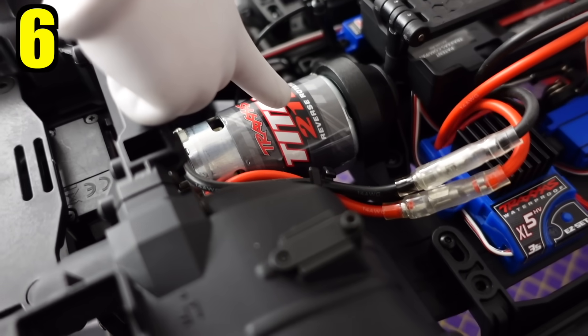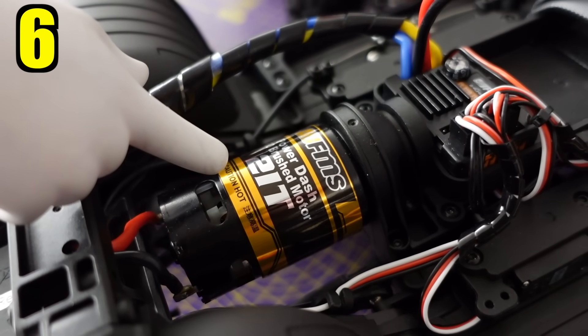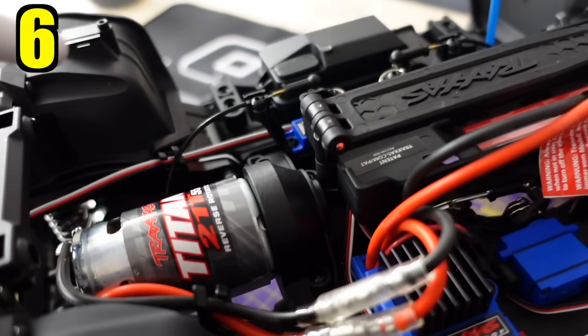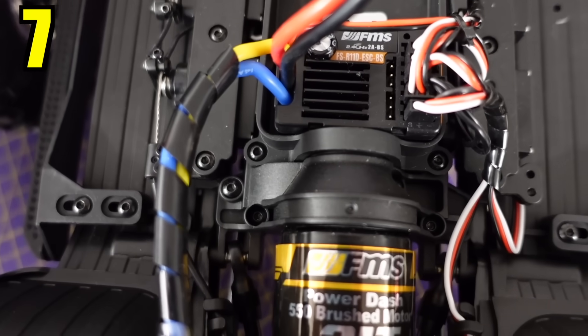Now hang on — 21-turn 550 motor on the TRX4, 21-turn 550 motor on the FMS. Someone will say 'copy, clone!' — I even saw someone mention that the motor covers are the same. TRX4 motor cover, FMS motor cover — completely different.